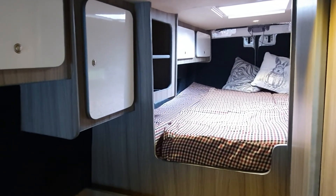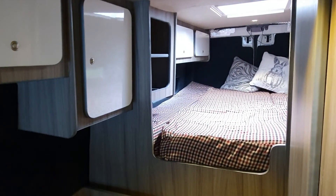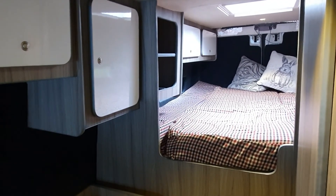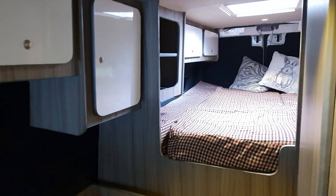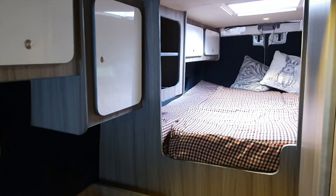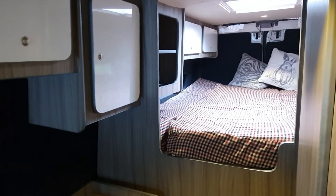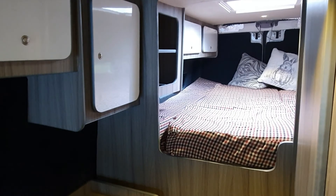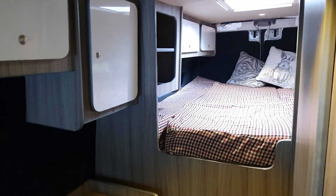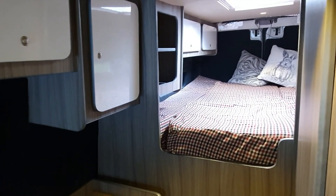We can go to B&Q if we need materials for a building project — we've always got projects on. And as you get older, that fancy sports car doesn't quite mean what it did when you were younger. So you evolve yourself. We have a fantastic time in this and the kids love it.